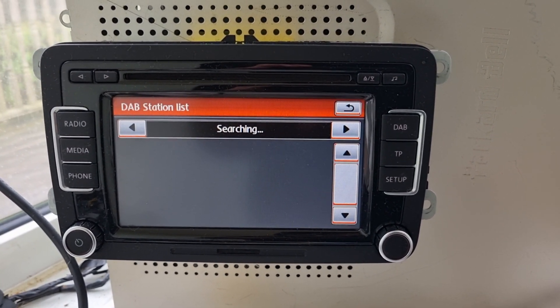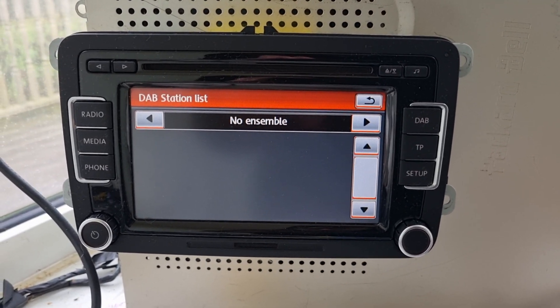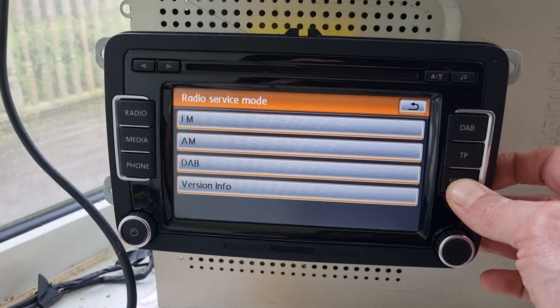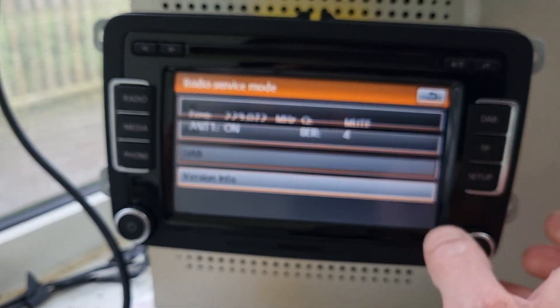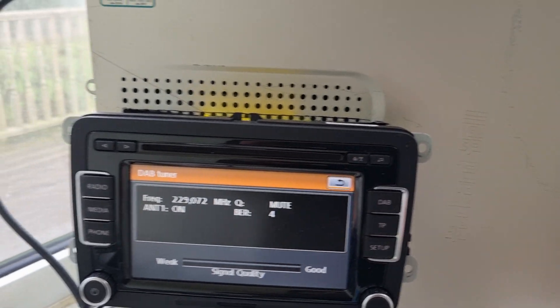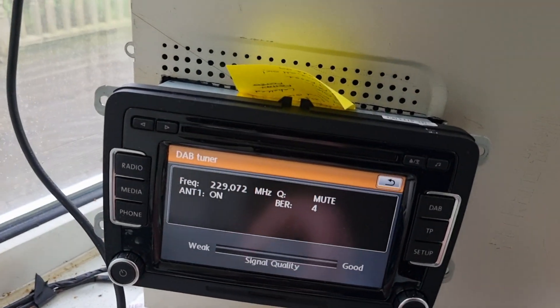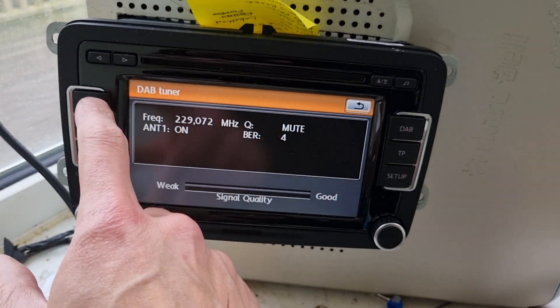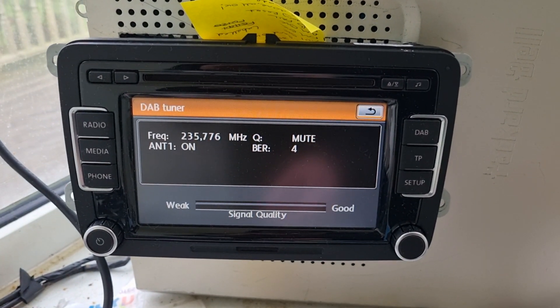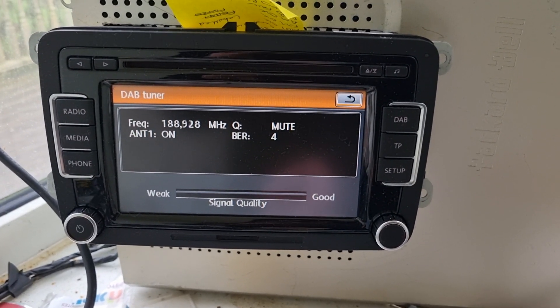When it shows no ensemble, going into the DAB menu, it shows the antenna is connected but no signal at all. To prove the antenna is connected, it's that blue one just there. Going back to it, if we change stations it doesn't pick up any stations at all — it scrolls through the whole range and doesn't pick up a single thing.